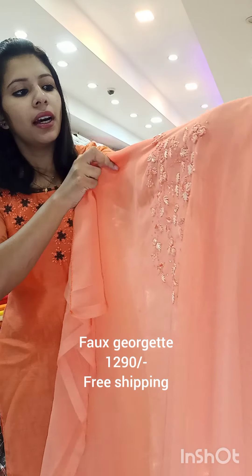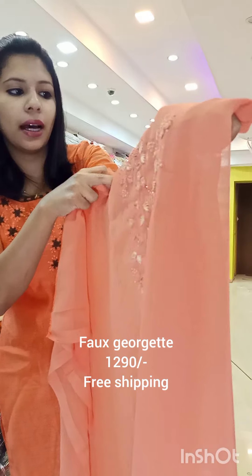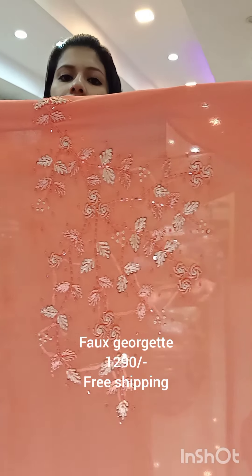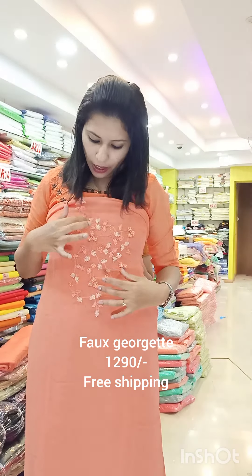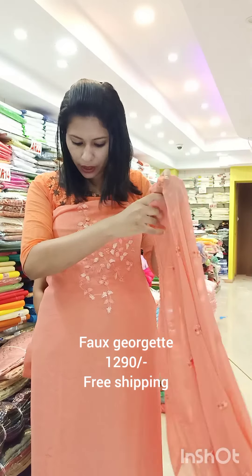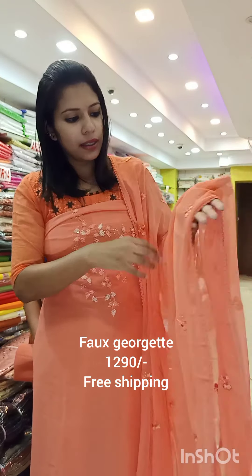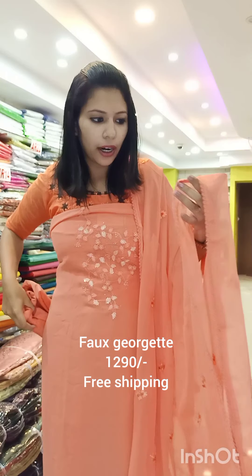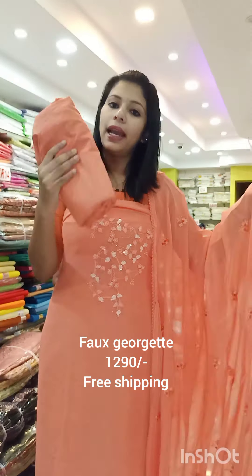There are many orange shades. There is a leaf design. The base shade is a light cream shade. The stem has cut beads. The price is ₹1290 with free shipping. The stem is in orange shade.